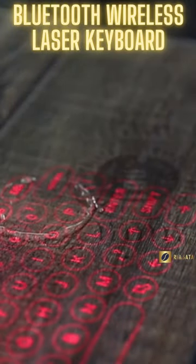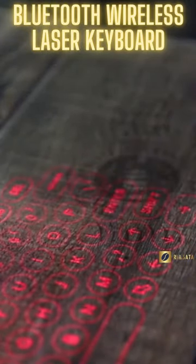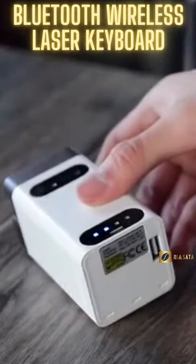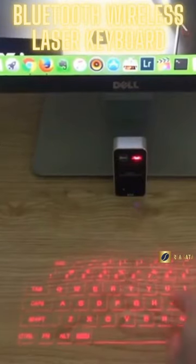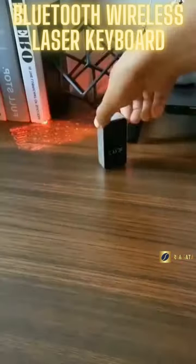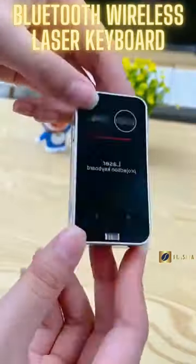The Bluetooth wireless laser projection keyboard is perfect for use with tablet PCs, smartphones, desktop computers, and video games. It's a great choice for busy professionals who need a versatile input solution for any work environment.